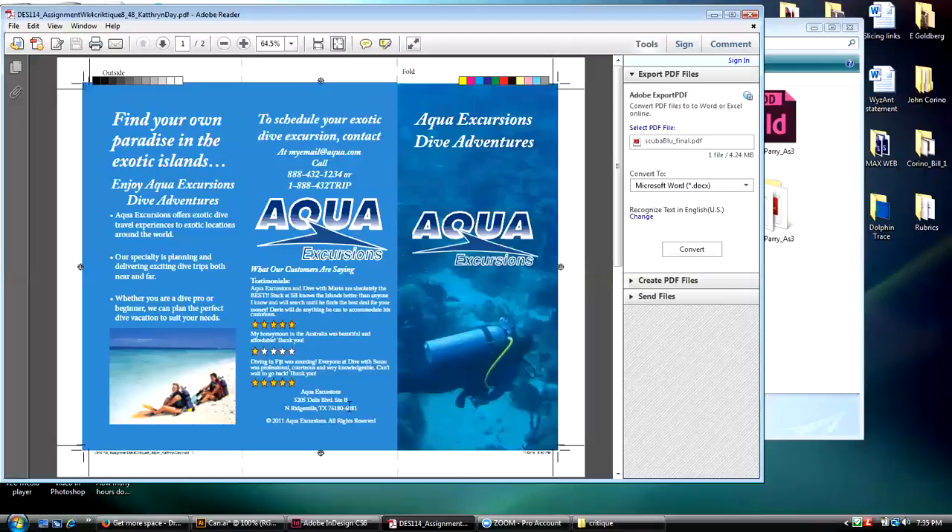I'm not that interested in the design aspect other than you did a nice job, which you more or less did. Another thing — you have fairly nice column width, although it gets a little bit wide here. You've got to keep in mind that you don't want your copy to run too close to the folds. You're getting very close to the fold here, so I would have tried to make that column width just a little bit narrower.